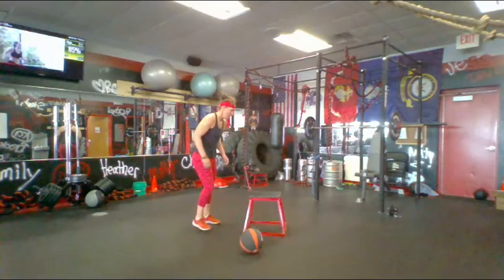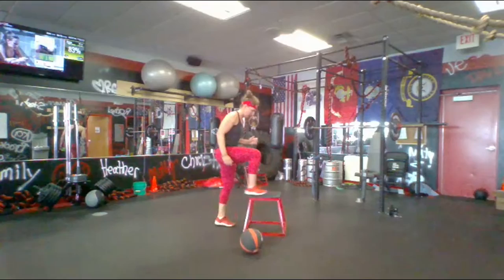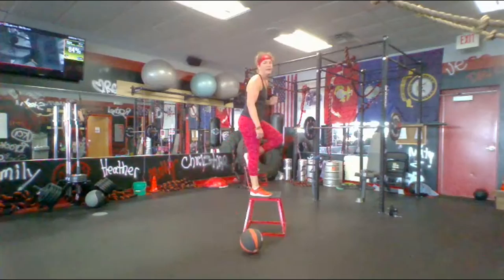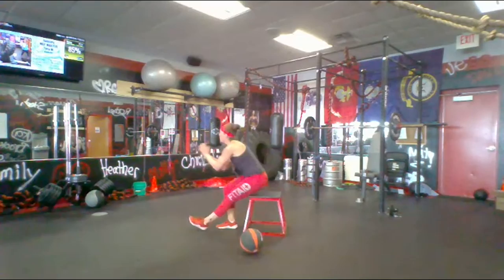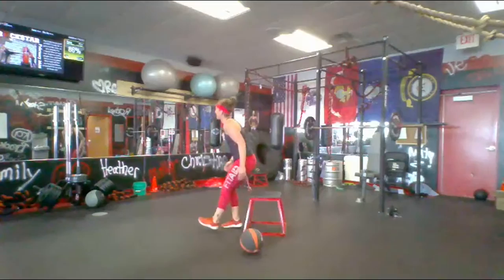Alright, right foot up — get it going, right back into that reverse lunge. Try to drive that foot up out of that lunge. Chest up, back knee down to the ground, power off this right foot up through this step. Drive that knee up — less than 10, let's get one more. And right into those pistols — go off that right foot. I don't care if you're using your hand to help you sit down; I need you to be exploding up. 10 seconds — speed them up if you can. This is your last set of these — get two more. And time!